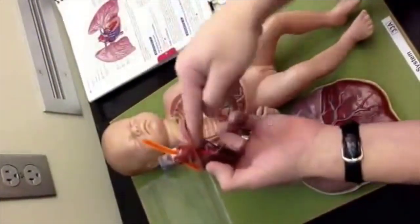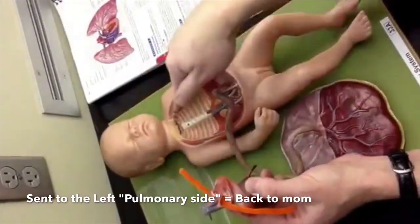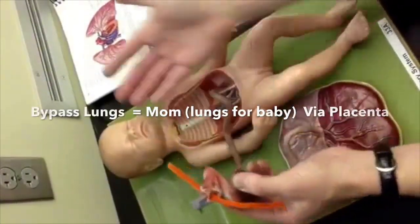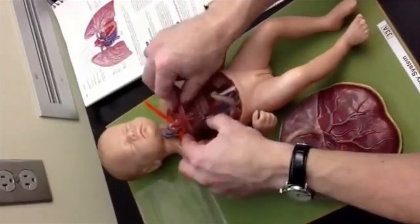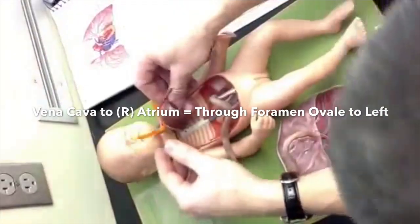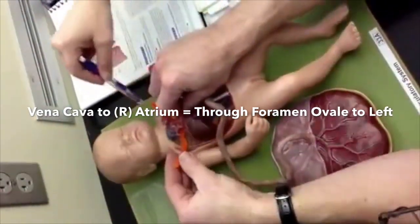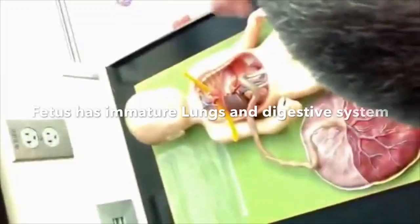Eventually you get sent to the umbilical cord, turn red, go in, duct to the vein, back up to the heart, get sent to the left, back to the body. You're bypassing the lungs because you're not breathing — your mom is. What are you going to breathe for? It's going straight from the vena cava to the right atrium and straight over to the left. That's what that hole — the foramen ovale — is supposed to do, from the right to the left, because there's no point sending it to your lungs.